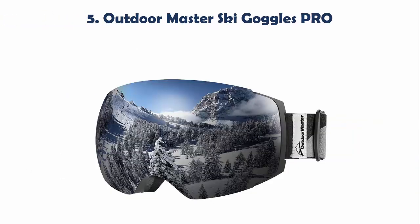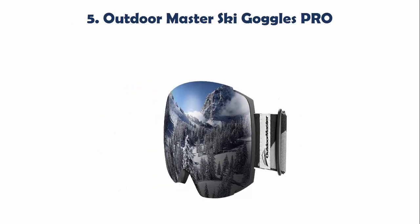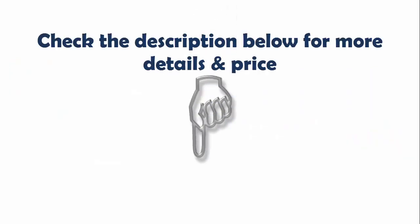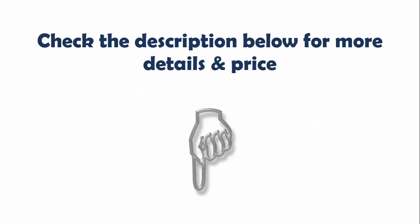Our list at number 5: Outdoor Master Ski Goggles PRO. Outdoor Master Ski Goggles PRO have a design known as OTG, or simply put, over glasses. The design allows one to wear their glasses even with their goggles on. These snowboard goggles are also coated to enable them to withstand fog as well. Check the description below for more details and price.